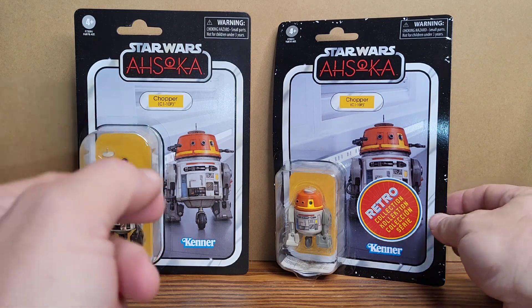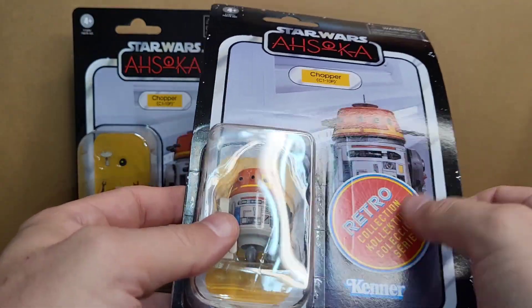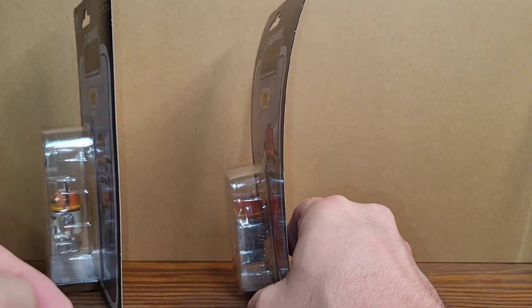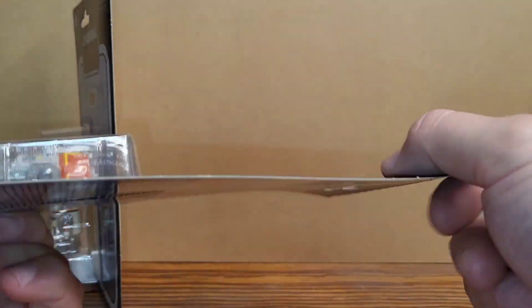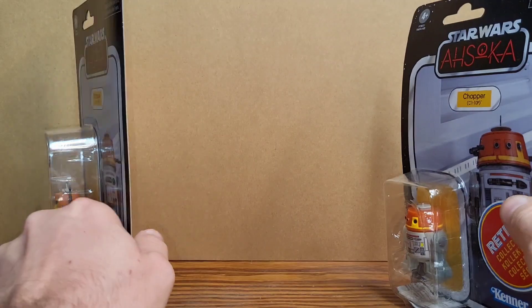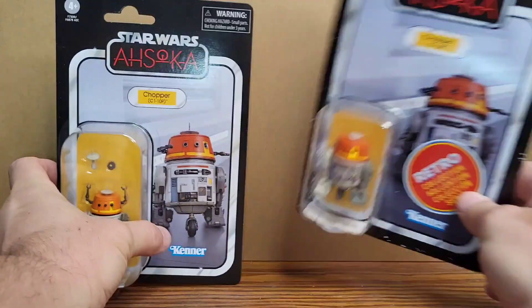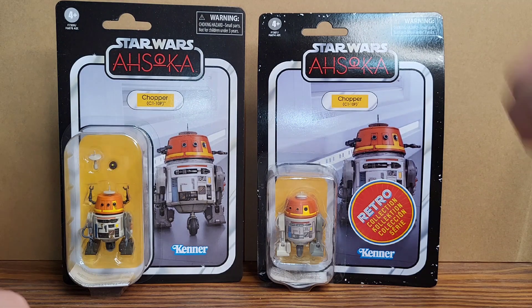The difference is in the cards — got that flimsy red sticker I hate on these. This card looked like this when I got it out of the box, I left it sitting there for about a day and now it looks like that. The card stock they use on these retro collection figures is very flimsy; the vintage collection is much sturdier. There is a difference in the quality of the card stock on the retros.